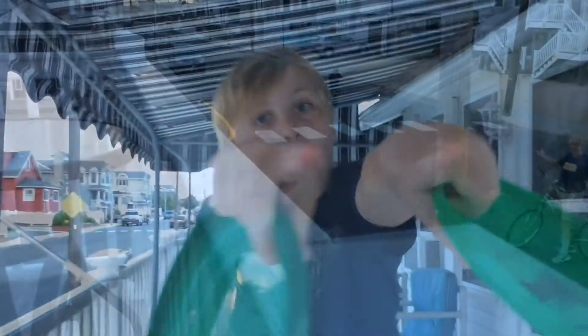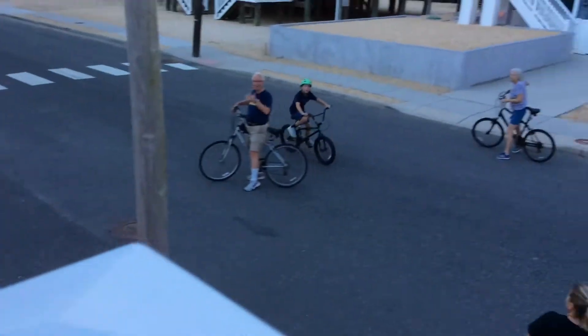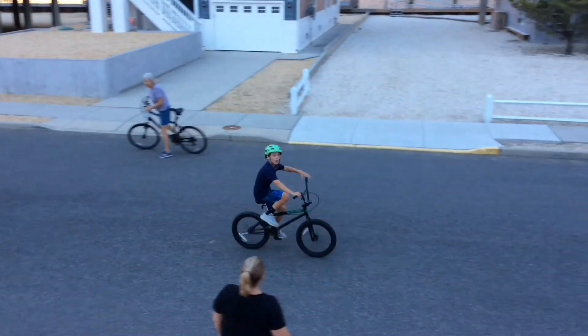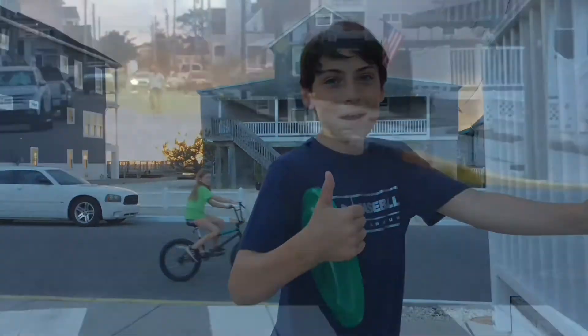Alright guys, now this shot is going to be called the shed shot. Here we go. Over the railing — we'll do it soon, next summer guys. This one's called the crisscross. Here we go.